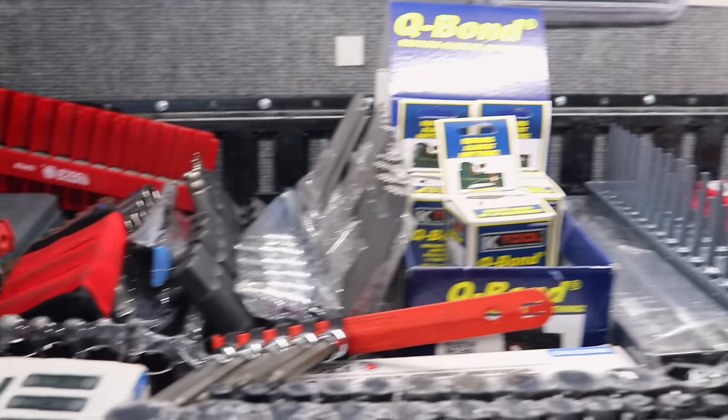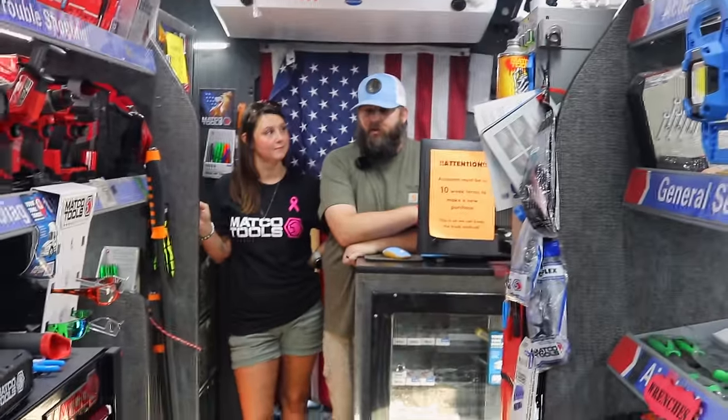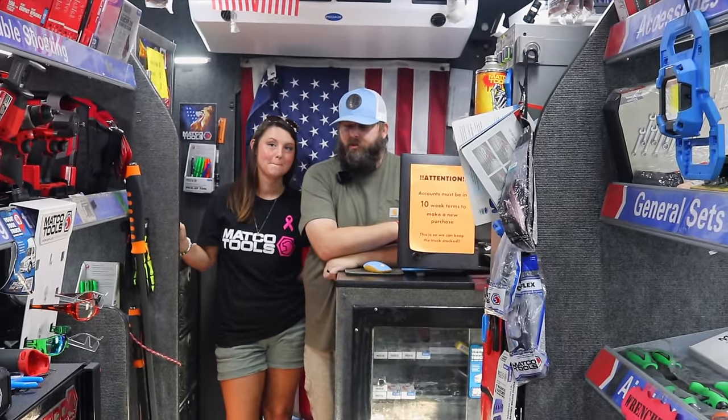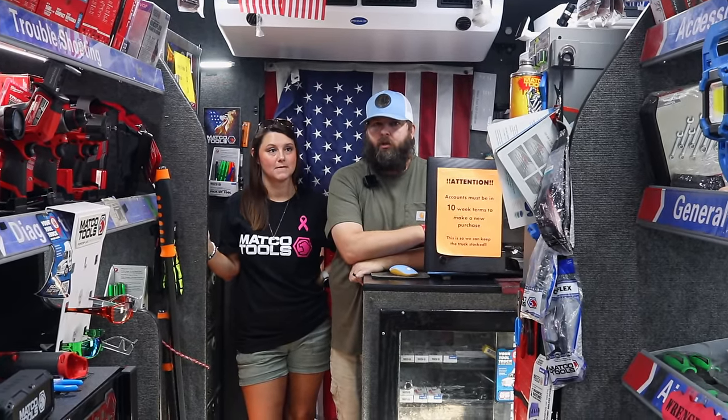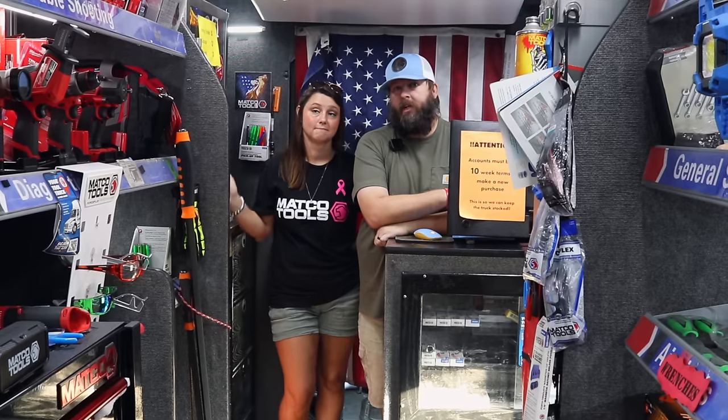I was hoping y'all had some of that pink stuff here today. We were supposed to have some of the shirts and some of the socks. The pink stuff sold out really quick, and it did get brought up at one of the meetings. Mako has almost doubled the pink stuff they've sold over a year's time and they still sold out.